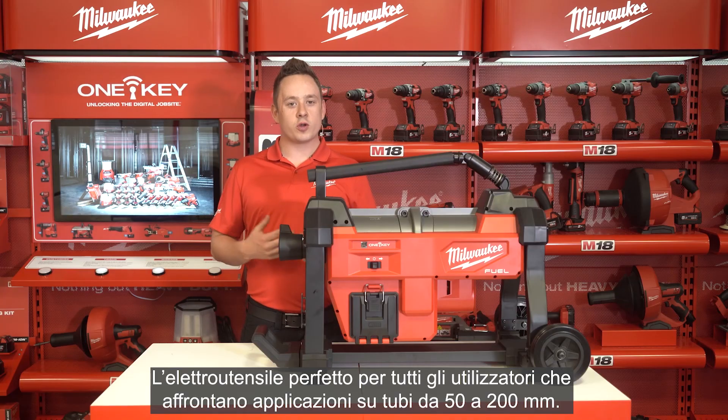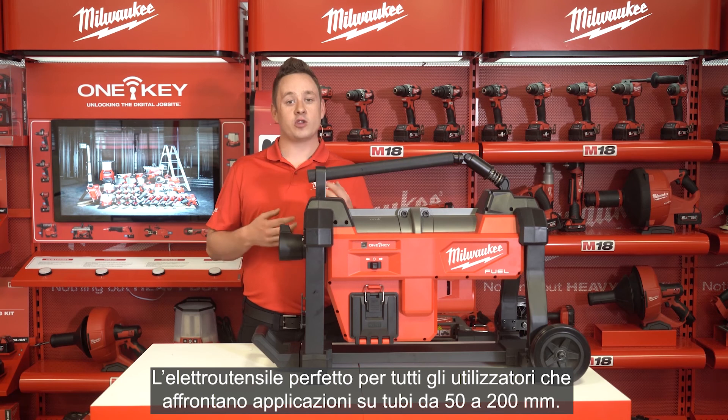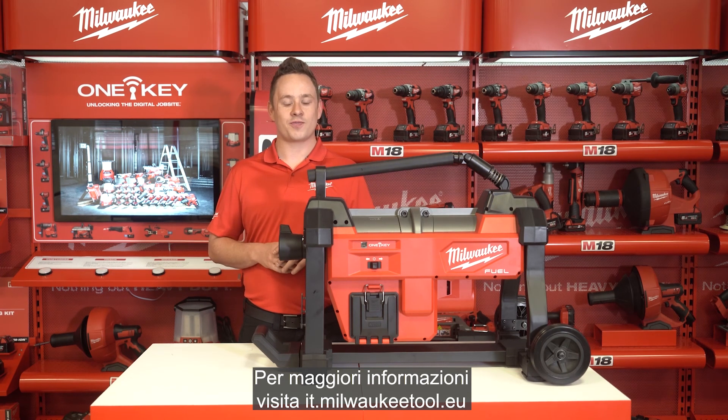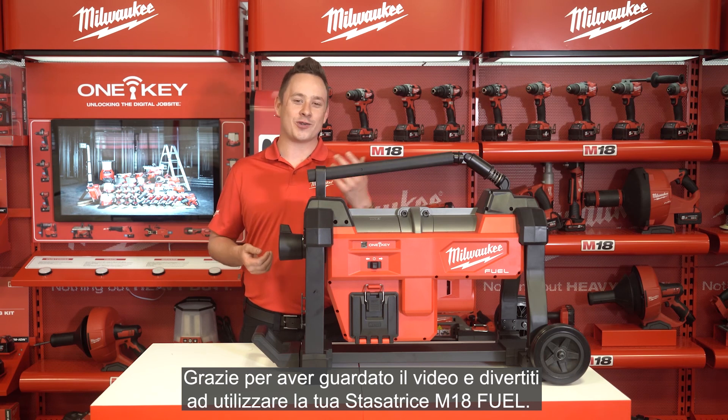The perfect tool for all users that run into tough clogs in drains from 50 up to 200 millimeters. For more information including purchasing and availability, please visit milwaukeetool.eu. Thank you very much for watching and enjoy using your M18 fuel sectional sewer machine.